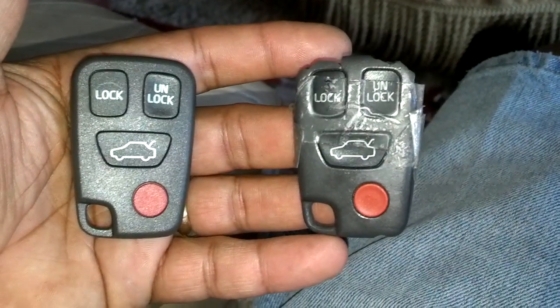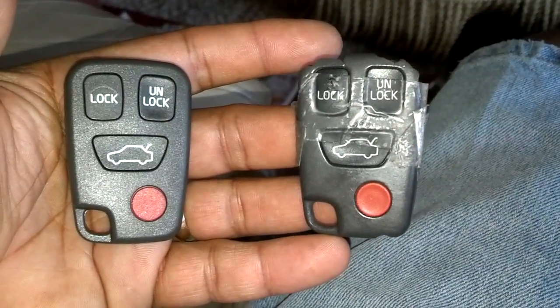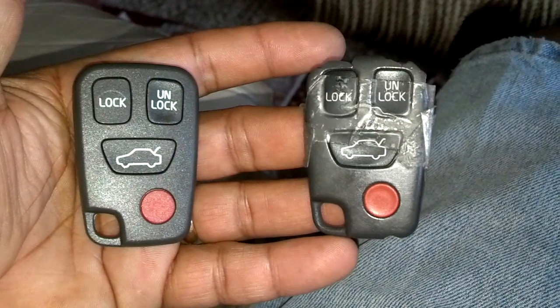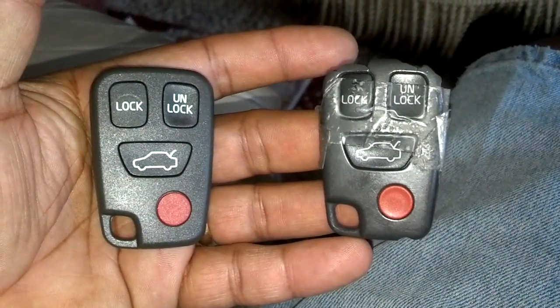The new one's on the left, the old one's on the right. I got the innards swapped over. And now if the battery's good it'll work. If the battery's not any good, I'll go ahead and replace the batteries.